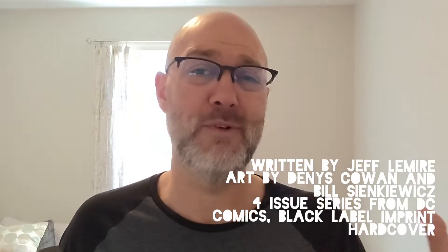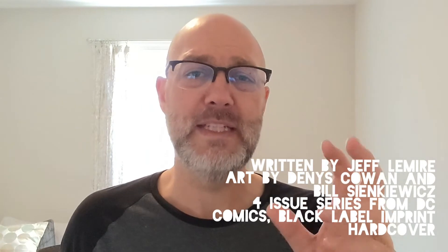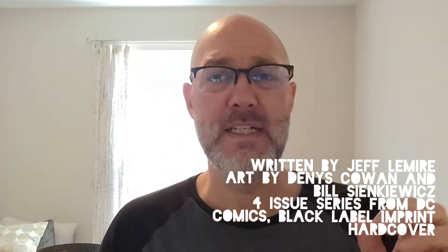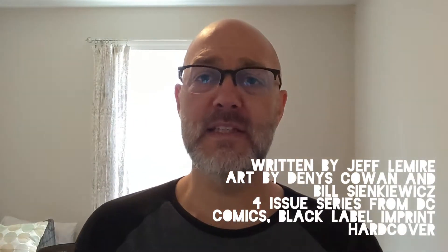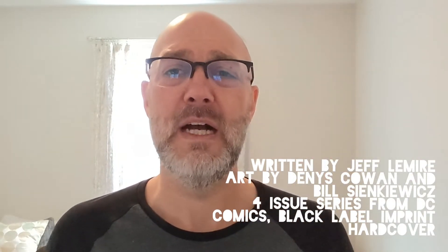He has also written a variety of Marvel and DC titles. He is writing this Black Label four-issue mini-series of The Question. The art is by Dennis Cowan with Bill Sienkiewicz. This is a nice addition because it is a throwback to the original Question series, which I reviewed in a previous video linked in the description.